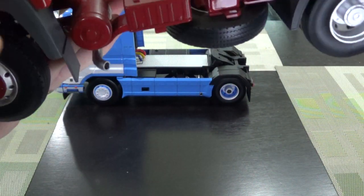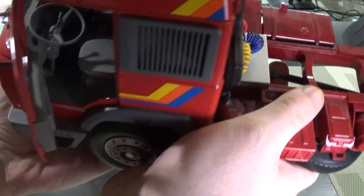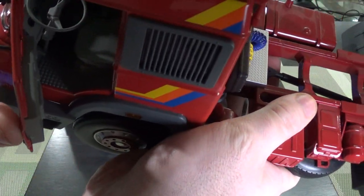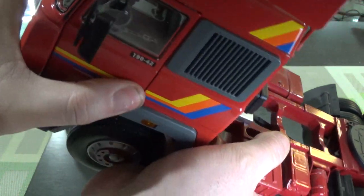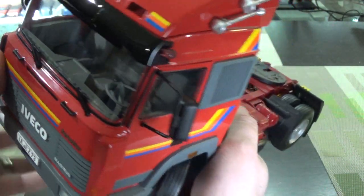The doors do open on this. The interior detail is not amazing — KK Scale and Road Kings are kind of a value-priced brand. But this is a big model, retailing at $159, which isn't absurd. At $50, I'm not mad at it. Really neat piece.